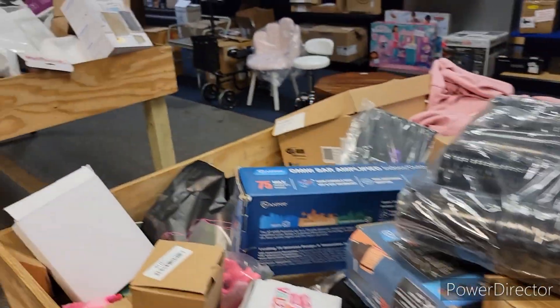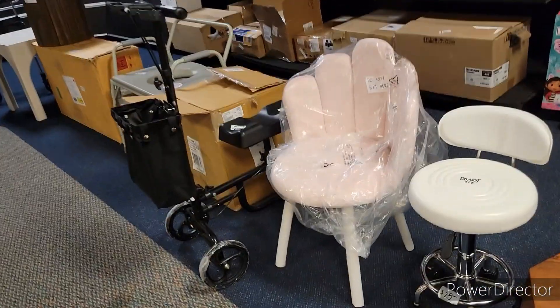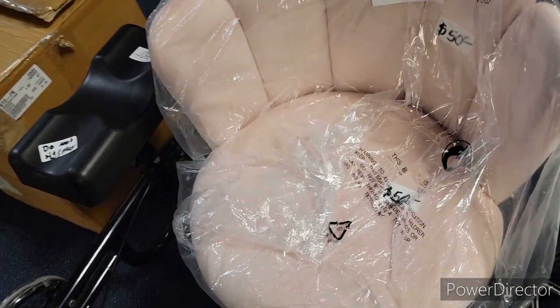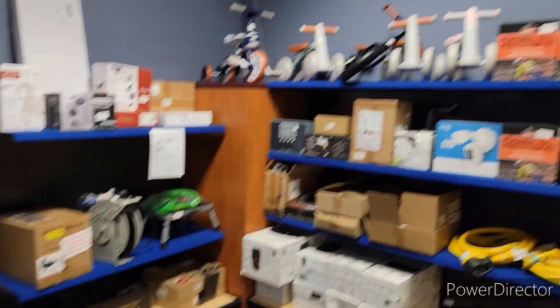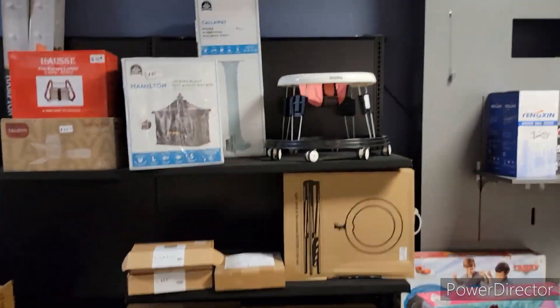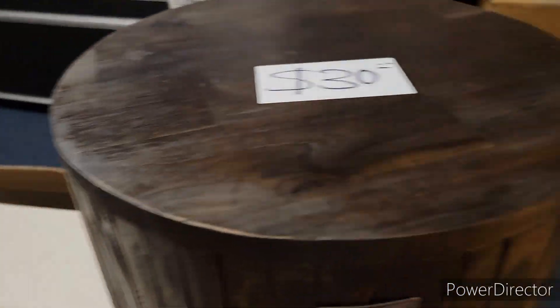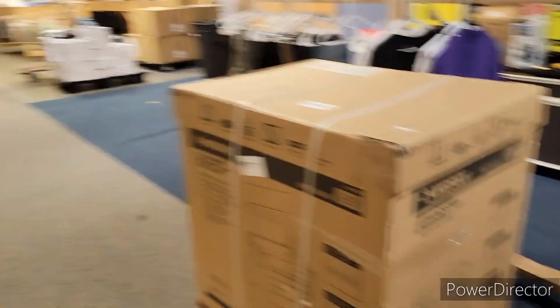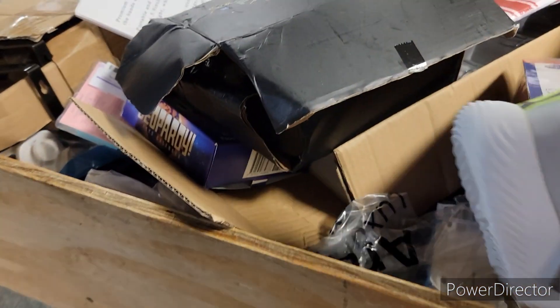I'm just walking around looking at all different stuff. Over there they got some items with separate prices. Here's a cute little chair — I'm not gonna sit in it, but it's cute — $35 for that. Over there they got little scooters. And here's a cute little baby walker. Over here, a little table for $30 — those are separate prices, not in the bins.